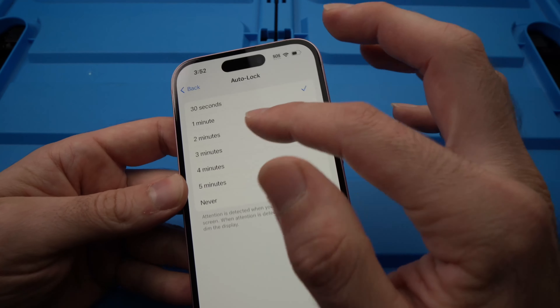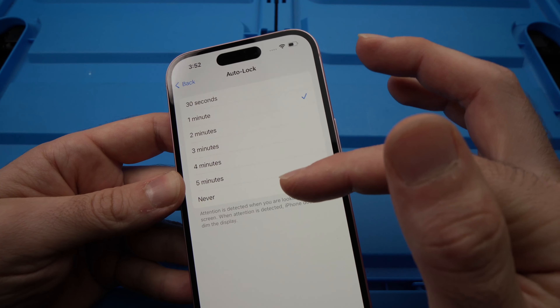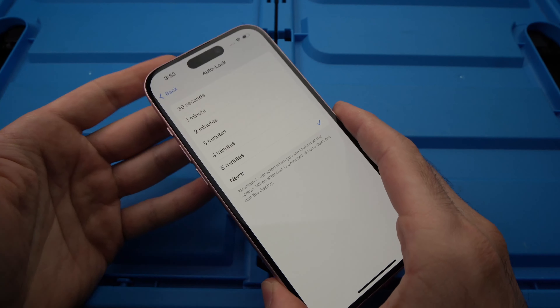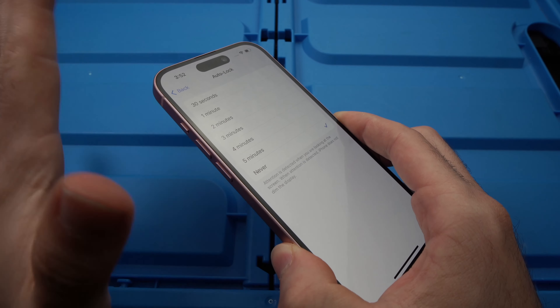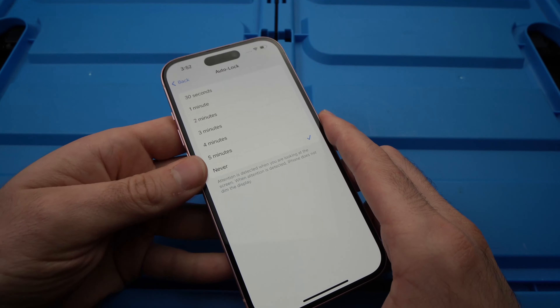But what if you want more time? You can choose between one minute to Never — maybe you don't want your screen to lock ever. Just be careful, because this means that if you forgot it turned on like this, it will just drain your battery completely. So just a small warning there.